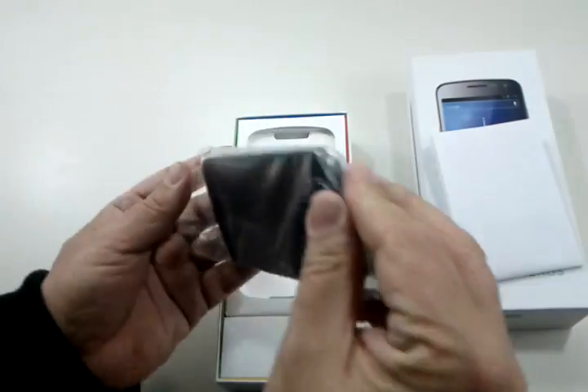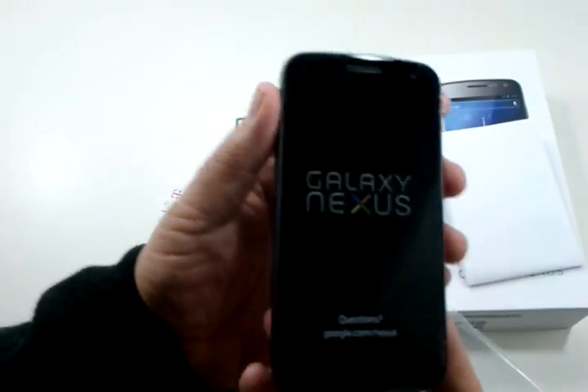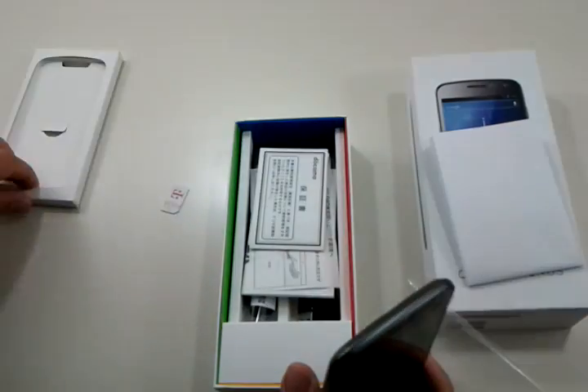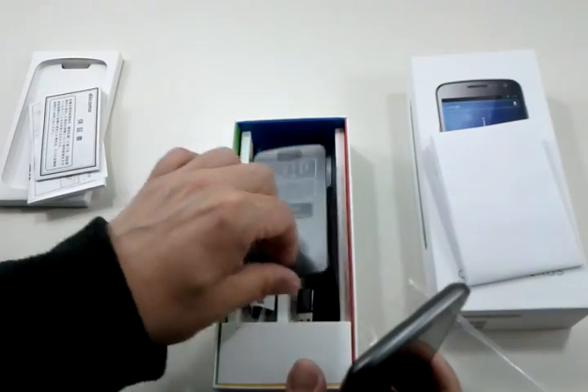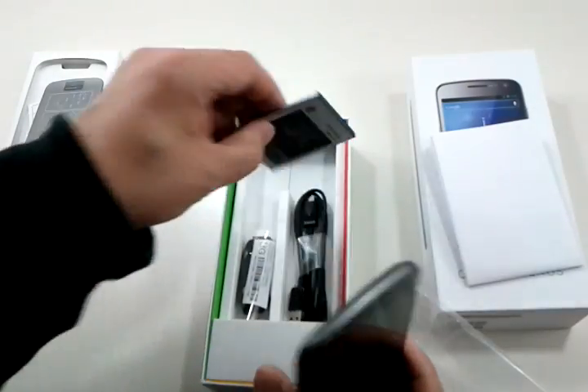Here's the phone itself. It's brand new — still got the plastic on the Galaxy Nexus. Here's what you get. The warranties are Japanese, but they're sold without warranty,